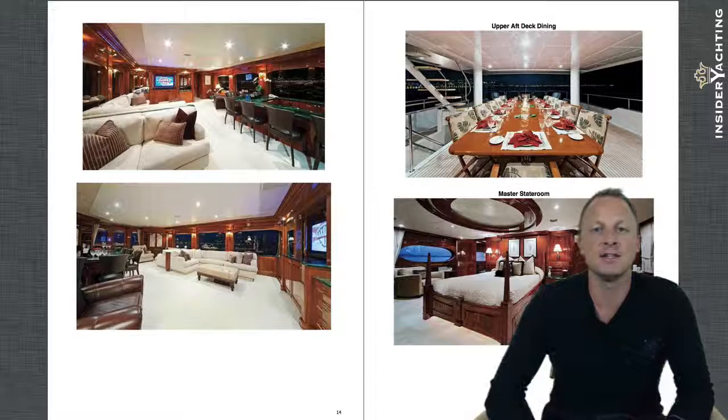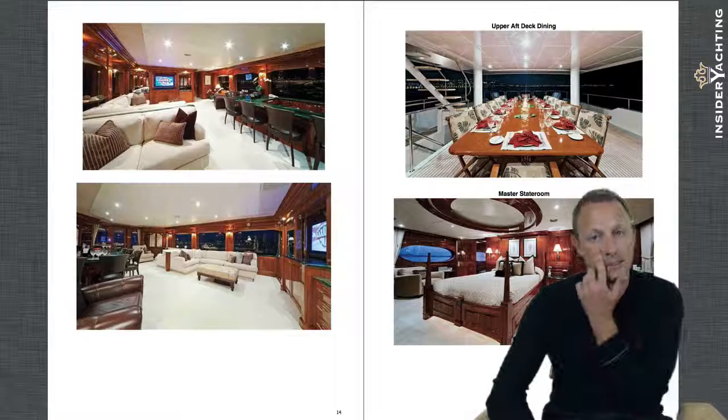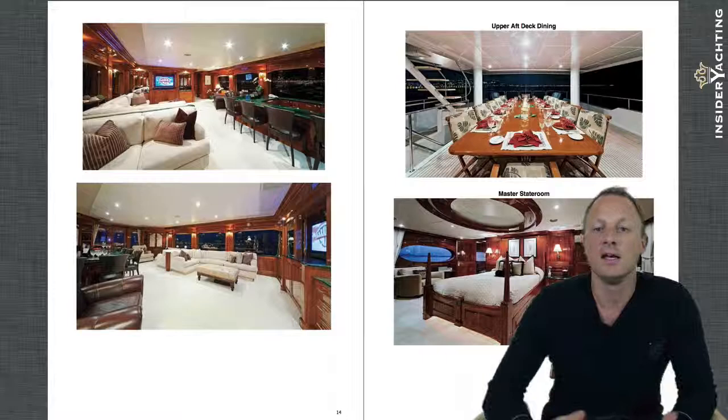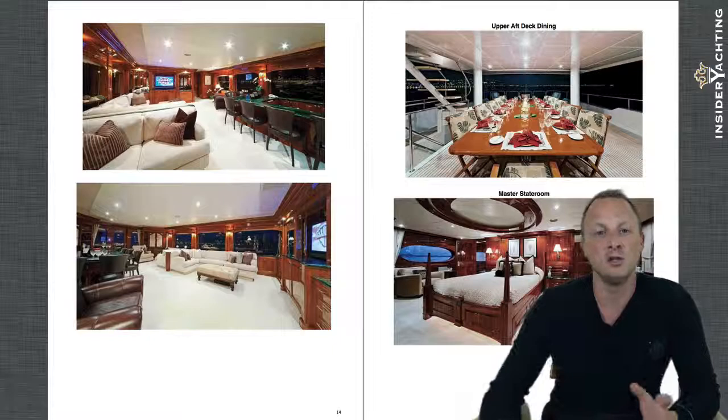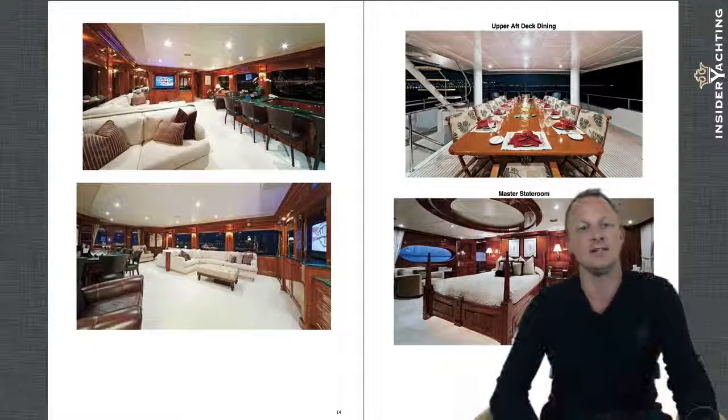Moving aft to the exterior of this deck, they have a huge rectangular teak table which can seat 12 people — the full occupancy of the boat — making for a really nice outside dining area. The majority of meals are typically served out here. The photograph underneath on the right-hand side is of the master cabin, which continues the high-gloss walnut with light-colored soft goods, including the bed treatment, carpets, and seating. There are huge elongated windows on port and starboard.